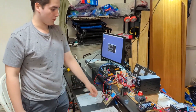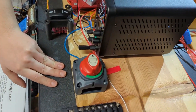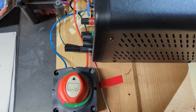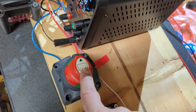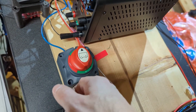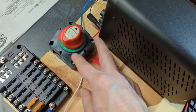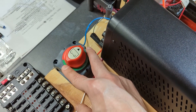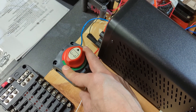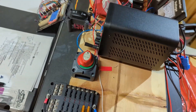We did a lot of things today. First thing we did was this switch here, which has multiple settings. You can go off, and we're going to probably use this for a big battery disconnect. Instead of just being on and off, you can have two batteries — battery one and battery two, kind of like folks on boats that have multiple deep cycle batteries.